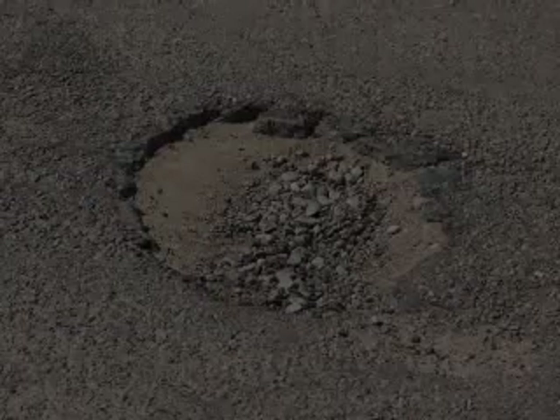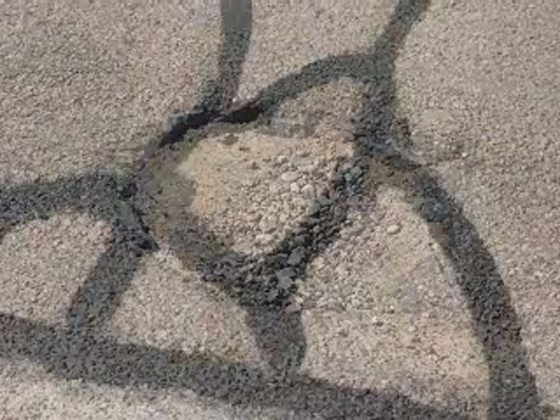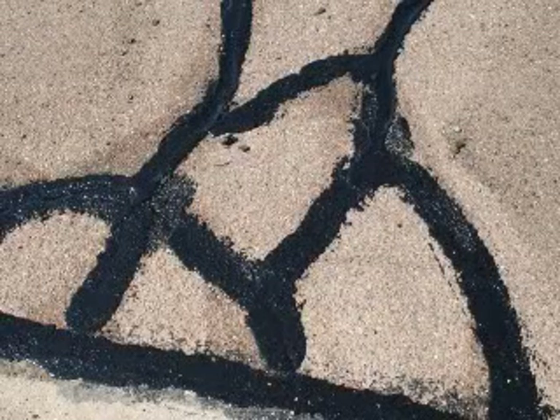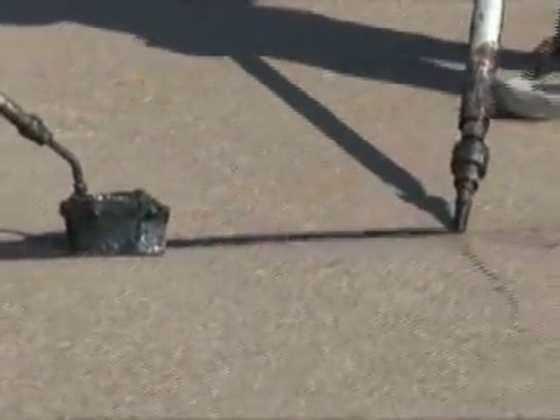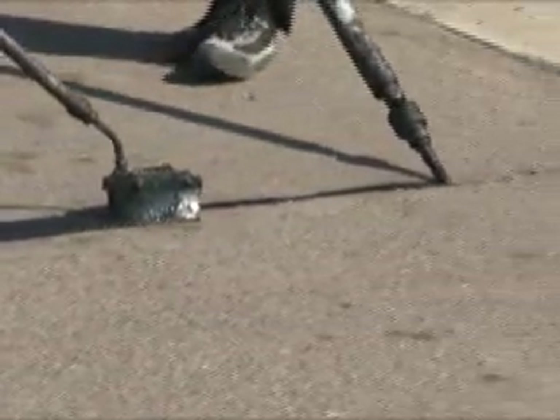The second method is crack filling. This procedure consists of filling closely spaced or non-working cracks to stop moisture from penetrating to the sub-base of the pavement. If moisture is not checked, catastrophic pavement failure, such as potholes, will form. Crack filling is a very cost-effective method of pavement repair that will add years to its life. It is important to crack fill pavements that are in fair to poor condition on a regular basis to reduce further deterioration.